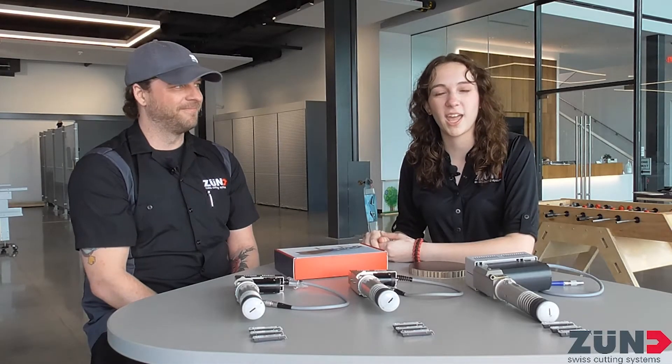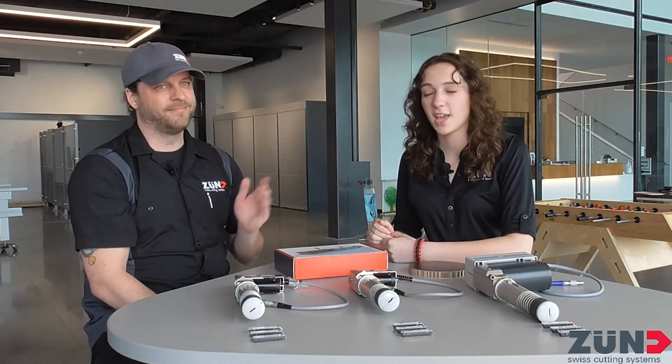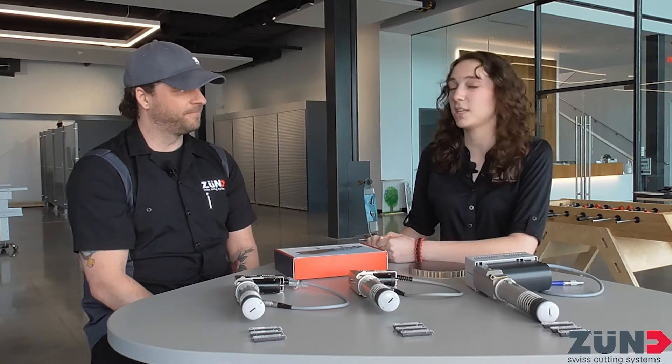Hi, welcome to the fourth episode of Xamflix. My name is Sarah and I am the applications and marketing intern here at Zune America, and I am joined today again with Nate, who is the training specialist. We're going to be talking about the EOT tools. So can you start with telling us what EOT stands for?